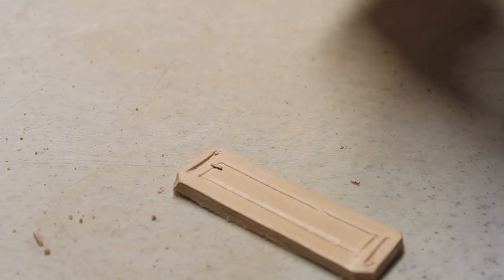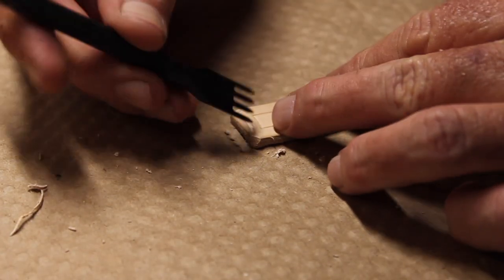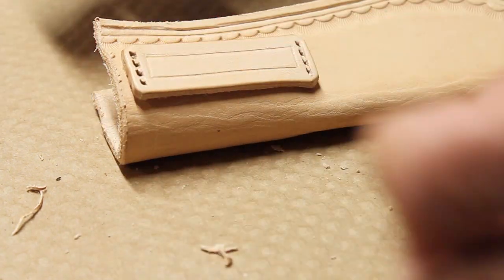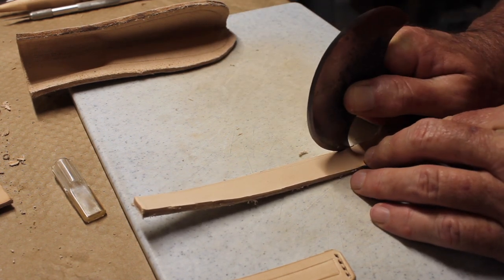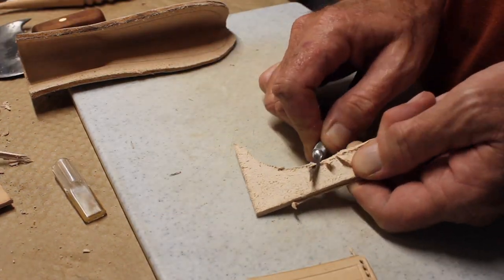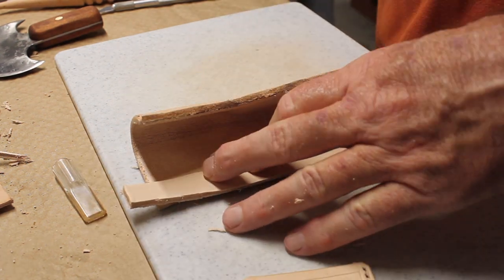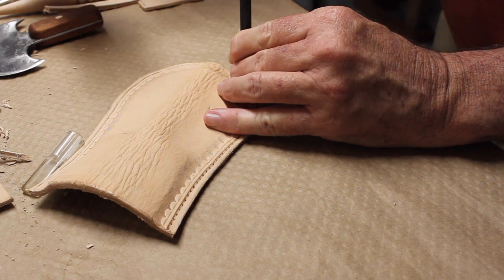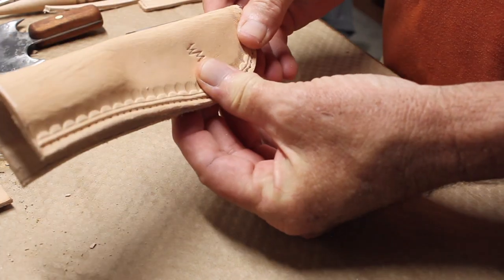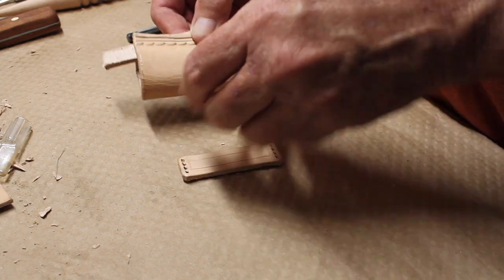Just working on the belt loop there and getting the stitch line in. After laying it out, the welt didn't really fit the way it needed to, so I'm just trimming it up, trying to get a better fit into the sheath. Then I'm just trimming down the end of the welt there right where it goes into the fold so that the fold is more consistent and smooth down at the bottom.